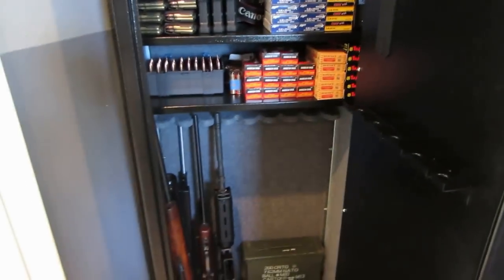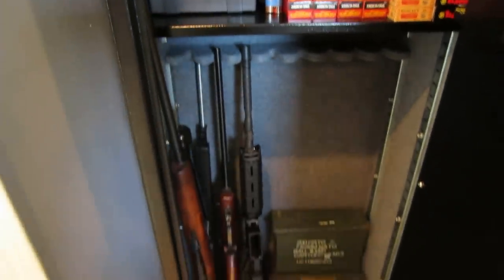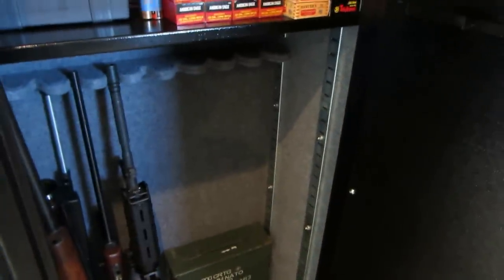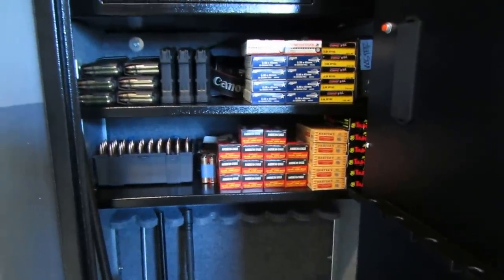This thing is around 240 pounds and has enough room for around eight rifles. One thing I didn't like is that the shelving units go across, so if you want to fit rifles in here you have to put them on top. As you can see, there's a lot of space I can use to put more items — maybe more cans or more ammo. I'm going to fabricate something to make use of that.